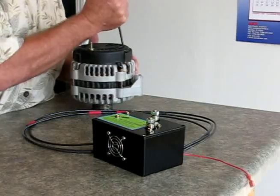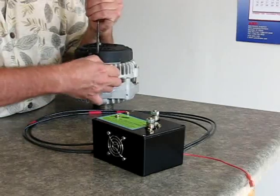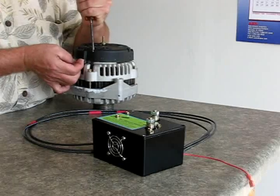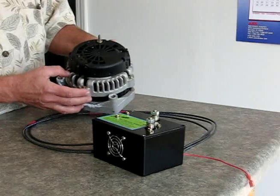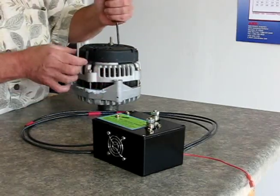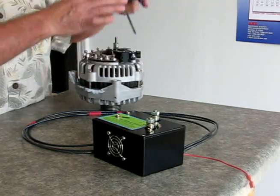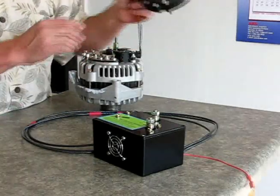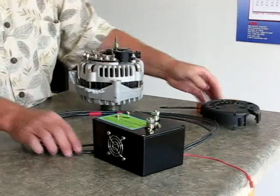Once you take your alternator off, what we do is we pop this cover off. To pop this cover off, you rock this back — there are little clips that hold it on. You rock that back until you pull these clips up, then you rock a screwdriver back in these square holes. These square holes are on the outside of this plastic cover. You put a screwdriver in there and rock it back, and it pops those clips off the alternator, and then you can pull it off. Right here is where I drilled the three holes in, because my leads are going to come up through here.